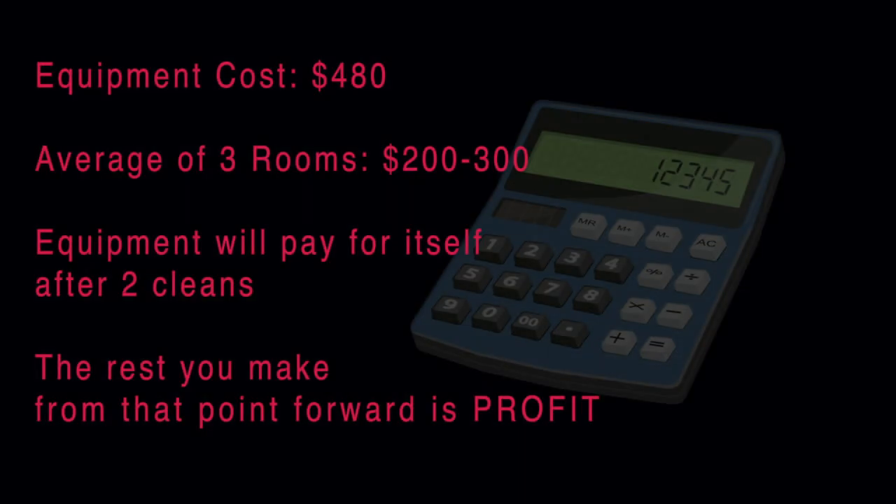Here's the before and here is the after. It'll take about one hour to do each room, and with good ventilation the carpet will dry in about two to three hours.